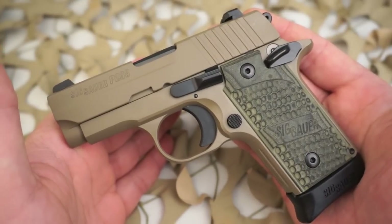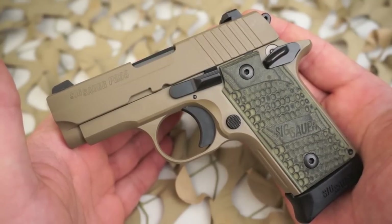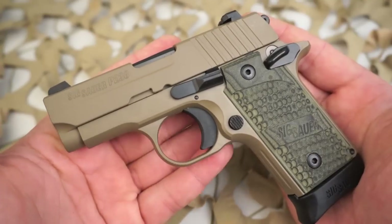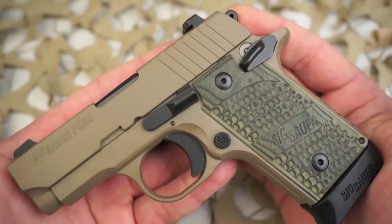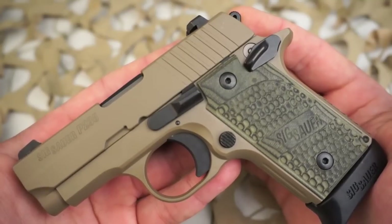Hogue Piranha G10 grips provide an exceptional grip as well as distinctive appearance. A new ambidextrous safety is standard. It's just a fraction of the size of their full-size pistol — a smart looking small handgun built with the same accuracy and reliability as large frame Sig Sauer pistols.